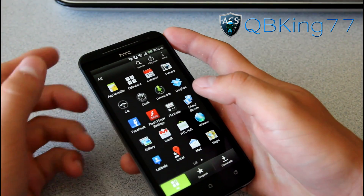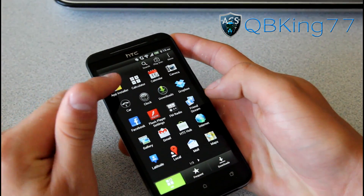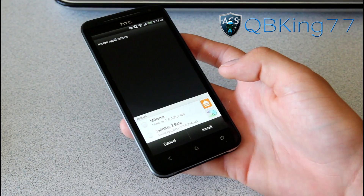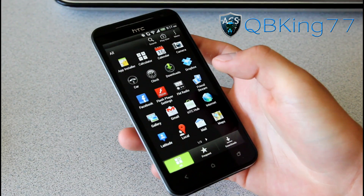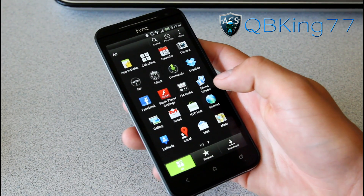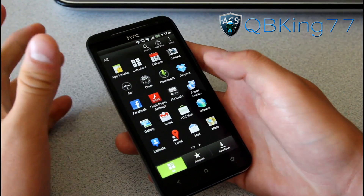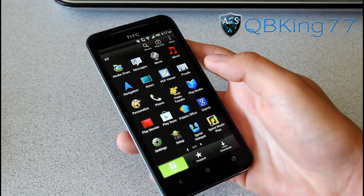You do have some added applications though. You have an application called App Installer. If you have any APKs on your internal or external storage it finds them — as you can see I have a couple, My Home and SwiftKey beta. You can check them, hit install, and it installs them for you. That's a very cool application so you don't have to use a file explorer and do it on your own. It does it automatically for you. You have all your basically HTC apps, and it looks like they added a few — HTC Hub, Mirror, and such.